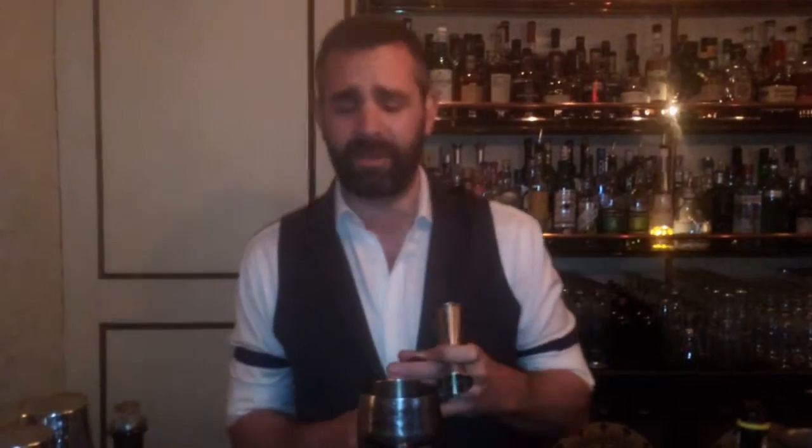Hi, I'm Ian McIntyre. I'm the general manager at NOLA in London. I'm going to go through a couple of drinks for you. The first one is going to be a Manhattan. This is how I like to drink the Manhattan — it's kind of the style, it's the sweetest side of perfect. That's a little tweak on the classic recipe.